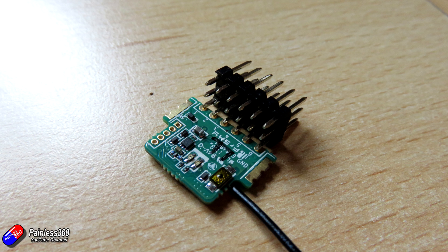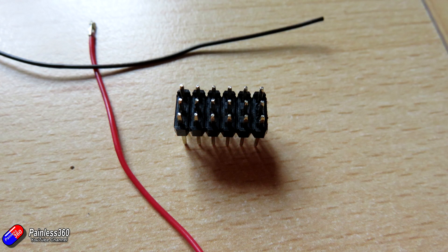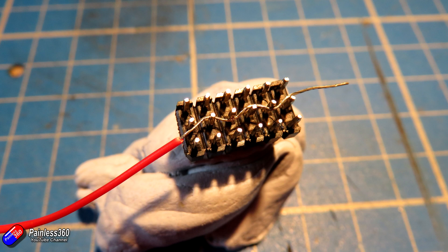Now we've got that ready, we need to strip the wires back — about an inch and a half — twist the cores together, and then wind those twisted cores in between each of the pins themselves. We'll do the positive pins first. Positive pins should be in the middle. I'm using red coloured wire here but you could use any colour you wanted.